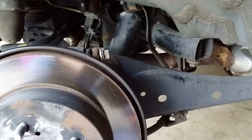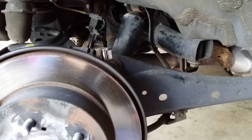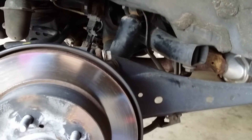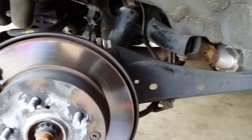Hey guys, just want to give you some tips on removing the rear struts on a 2011 RAV4. I think this applies for all 06 to about 2012, the 4.3 generation. Just heads up, this is a pain in the butt — just giving you a warning about that.